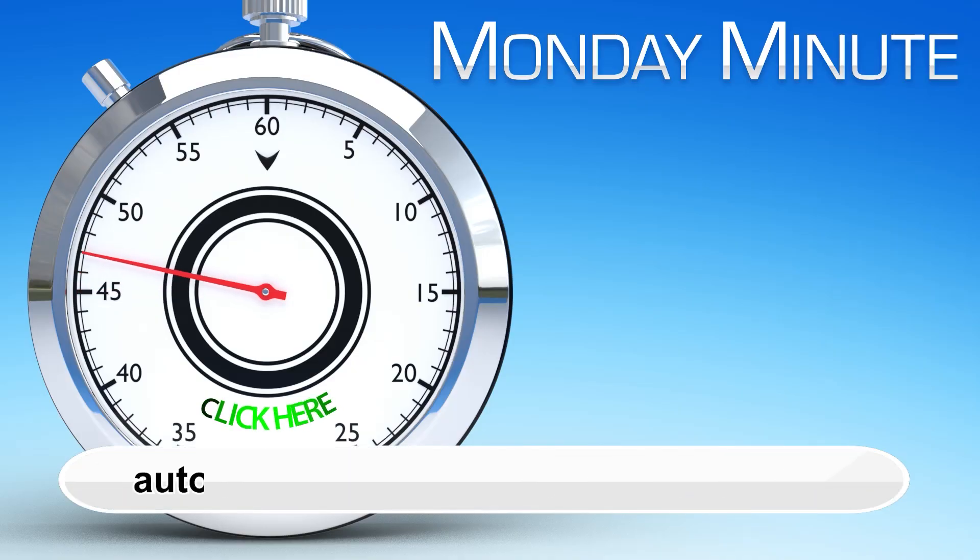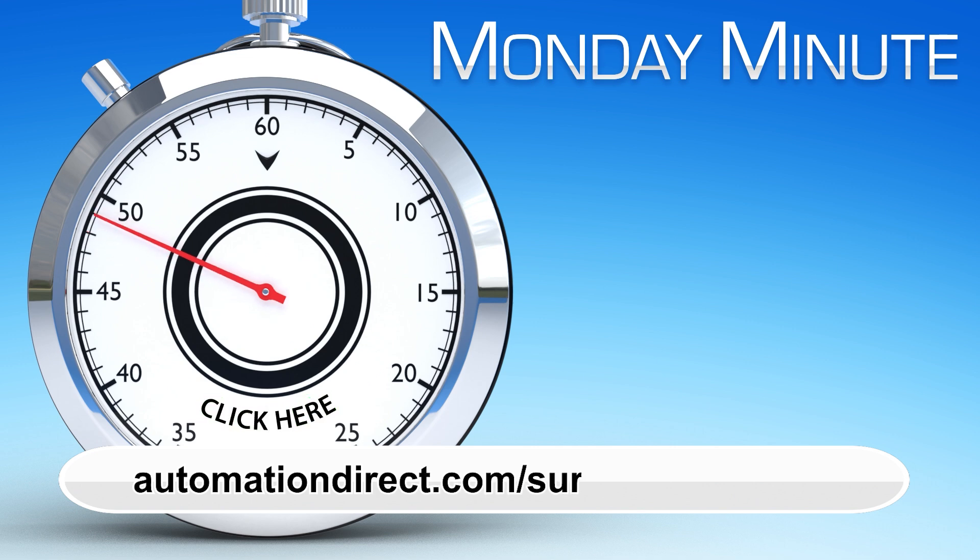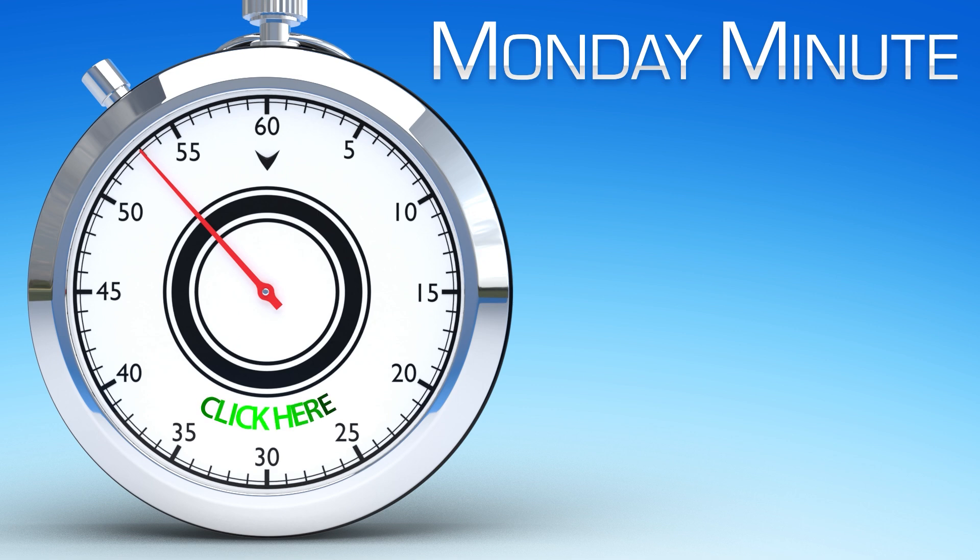Learn more by visiting automationdirect.com/surge-suppression. Click here to see more Monday Minute videos. Click here to see more products from AutomationDirect.